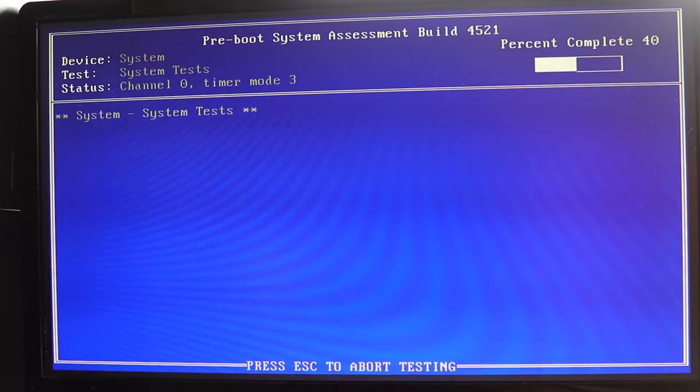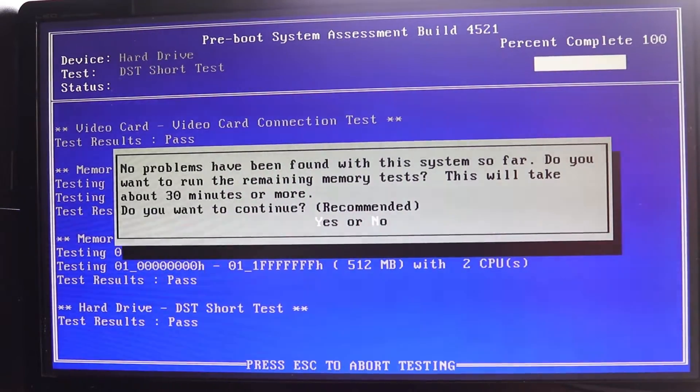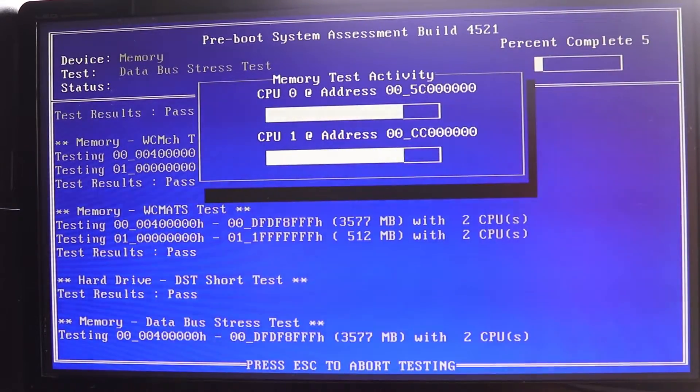The test has started and you might get a message saying it couldn't detect any problems, but if you want to do a more deep analysis then press yes to continue. Let's press Y to continue for another half an hour.